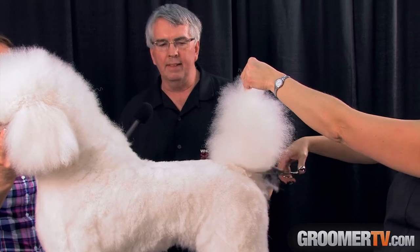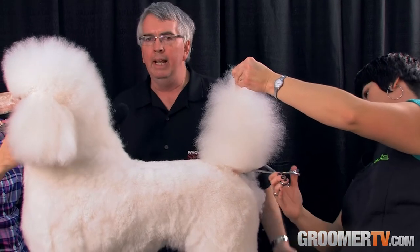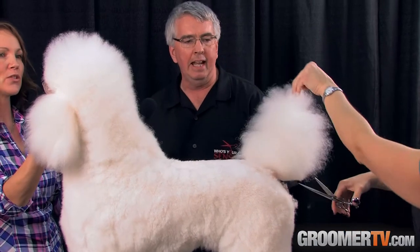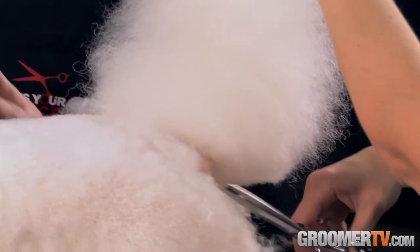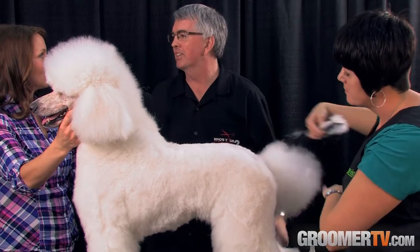One advantage we had is I had a very good friend who had a PhD in ergonomics. Once we worked on designs, we would put them in front of him and he would try to find fault on how they could affect the human body. So we pushed the envelope from design to simplify the approach, whether it be the head for a hairdresser or the many parts of a dog.